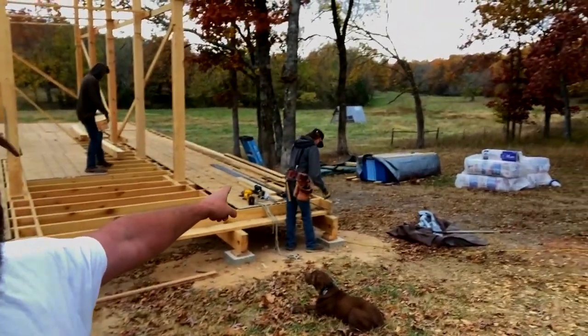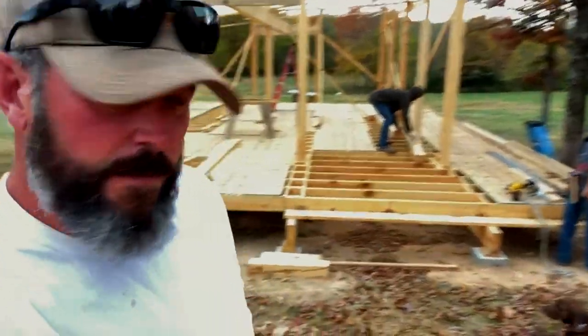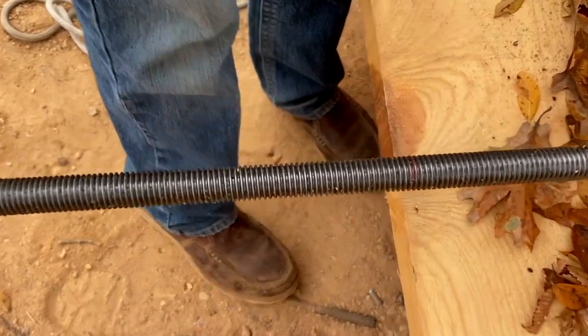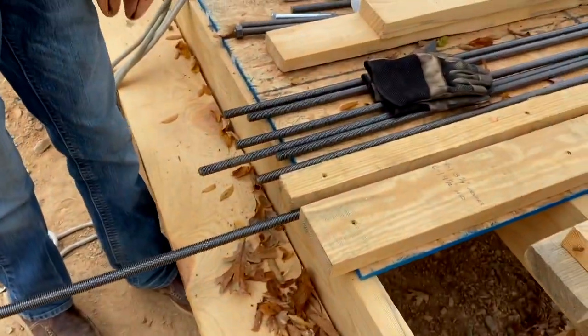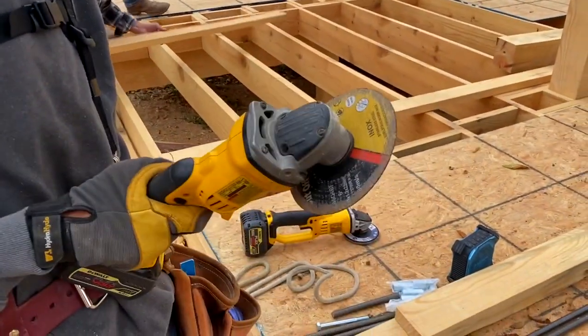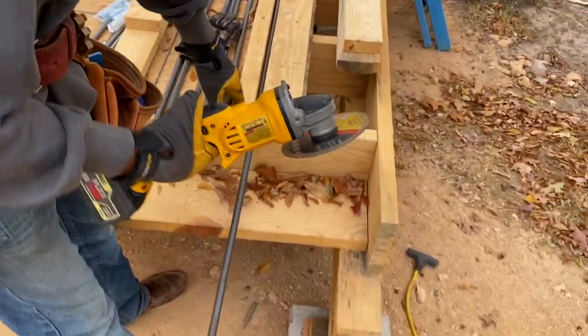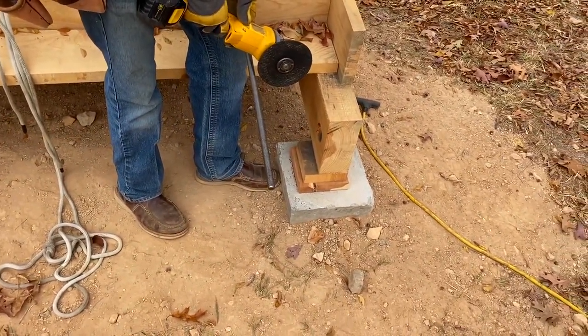Elliot over here on the saw, on the cutoff wheel. He's going to start severing all-thread. Let's go look at that real quick. That's five-eighths all-thread, cutting it to length. He's using this super awesome OSHA-approved no-guard cutoff wheel, so we keep our face clear, not in the firing line, and we go ahead and chop them off.